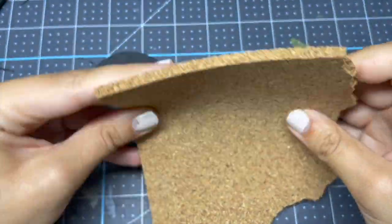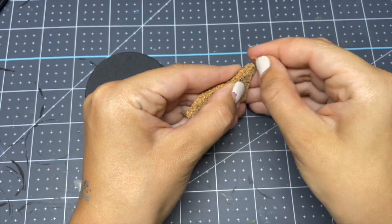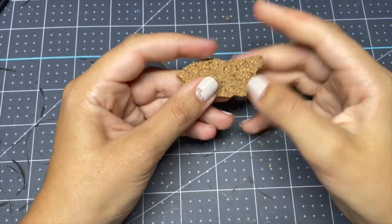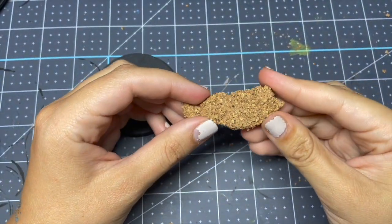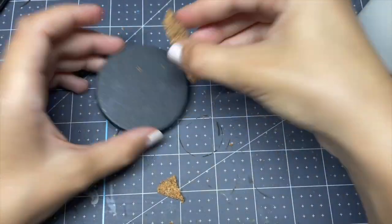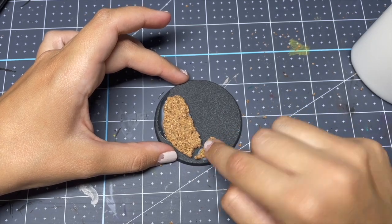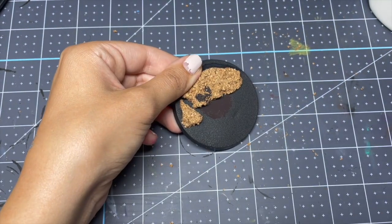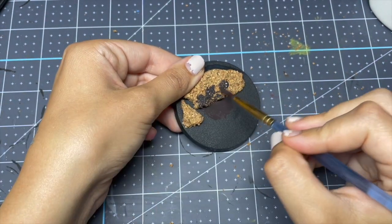For base number one, I'm just going to be taking this cork board — you can get this from any craft store, hobby store, Target, anywhere like that — and I'm just going to be scratching at it and trying to make it look less like a cork board and more like a piece of stone or rock. I'm just taking school glue and gluing it down to the base. Once it's dry, I'll be painting it in this German black-brown color, and I'll be painting the bottom of the base that color as well.